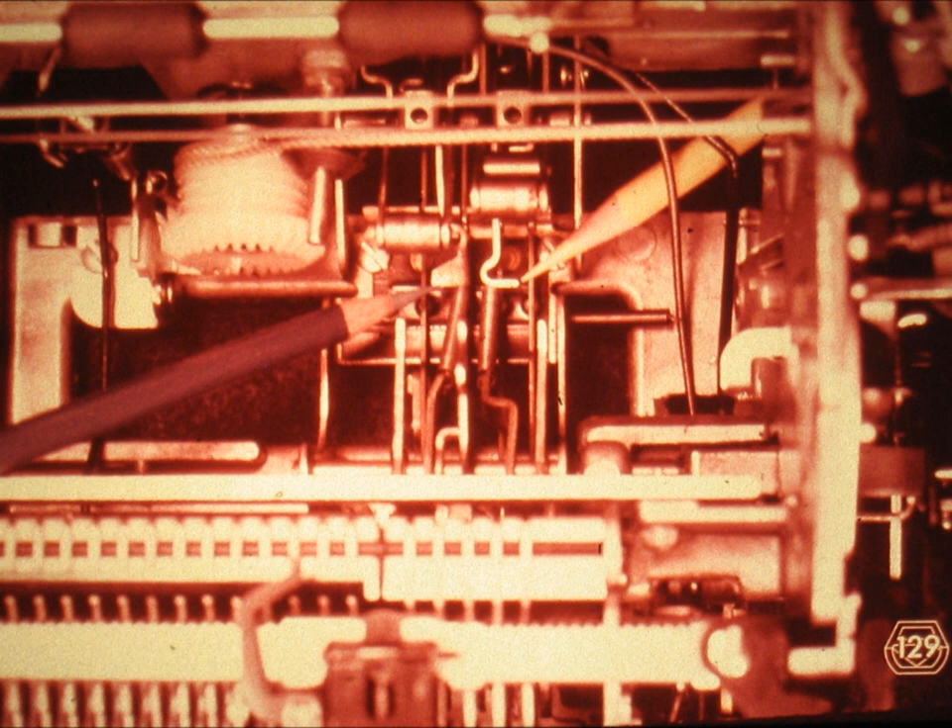Slide number 129. These are the clutch latches, or clutch release arms, for the operational cam clutches. Now that the ratchet clutch assembly is out, they are very easy to see, but this is not at all the case when the machine is back together. It is very important that you be able to recognize these clutch latches even when the machine is assembled, so take a real good look at them.